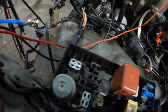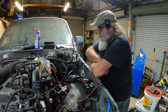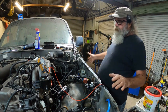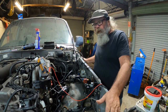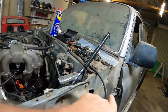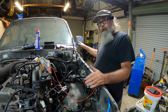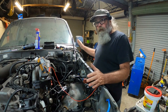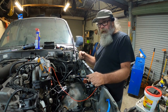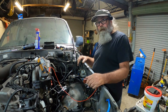I've done a fairly extensive amount of testing in here. Everything is basically pointing to a short within the body loom somewhere. The next step is to get in under the dash and disconnect all the connectors from the body loom running to the rest of the vehicle. That'll isolate whether the problem is in the engine bay or within the loom somewhere else in the car. I'm not looking forward to this, but it's just what I'm going to have to do.